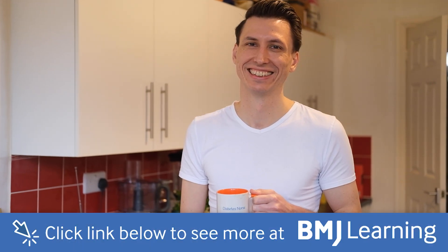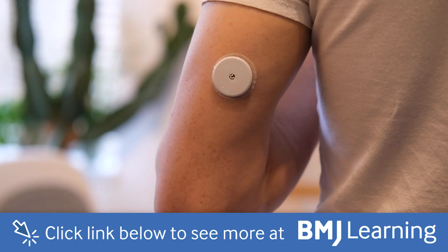My name is Malcolm. I'm a diabetes specialist nurse and I also use a CGM to help me manage my type 1 diabetes.